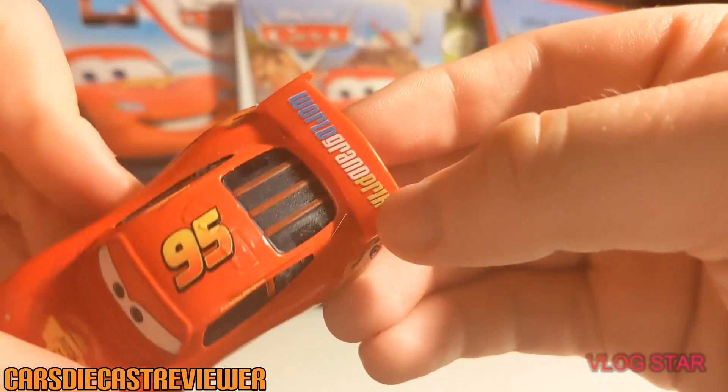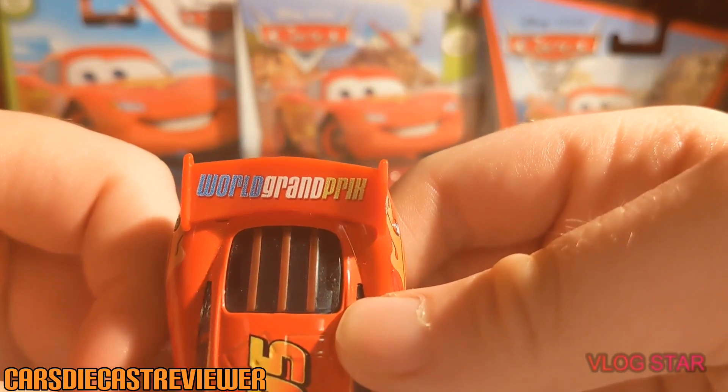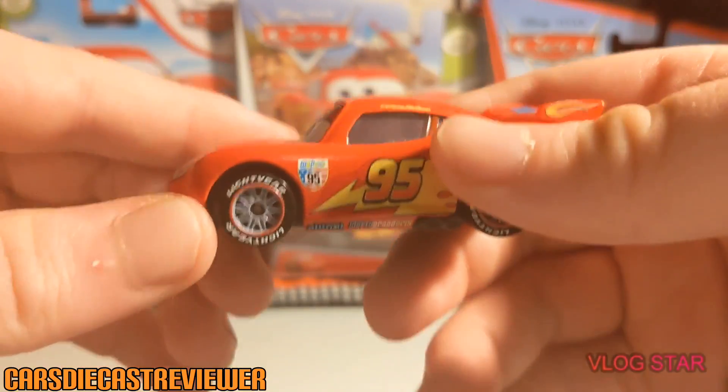Here's his back — we've got his spoiler which reads 'World Grand Prix.' 'World' is in blue, 'Grand' is in white, and 'Prix' is in green. Pretty cool spoiler.